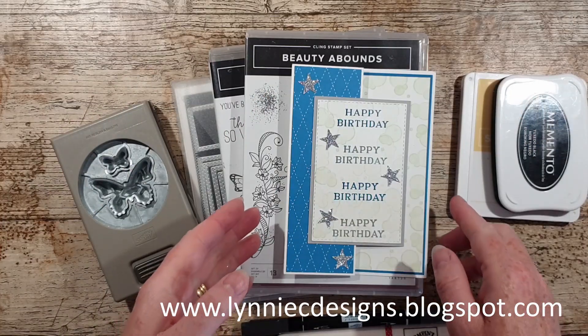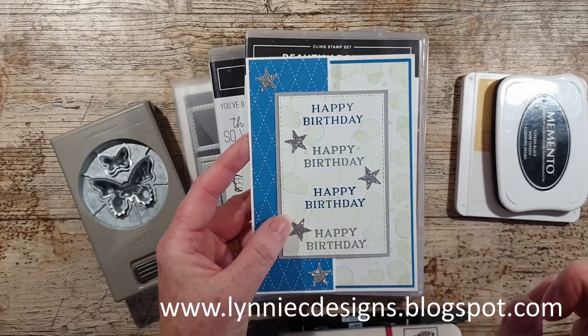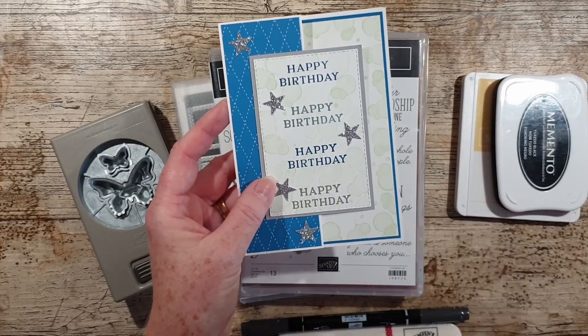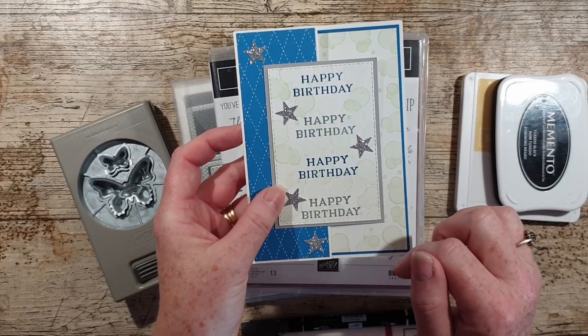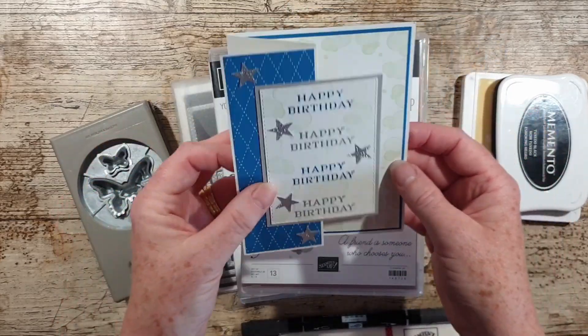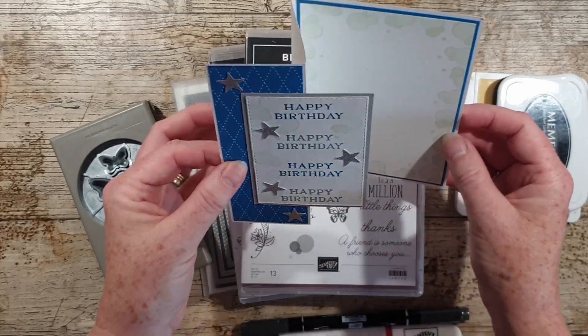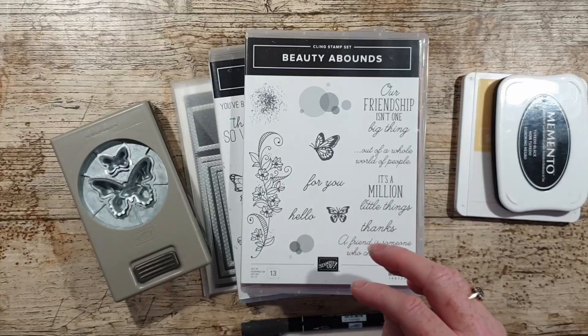Hi, I'm Lynne from Lynnecy Designs and I'm an independent Stampin' Up demonstrator based in the UK. Today I'm coming on to show you a version of this card. This is one of the cards we made at my stamp class the other week and it's a simple z-fold, but they're really easy to make and just a little bit different, so let me show you what I'm using.